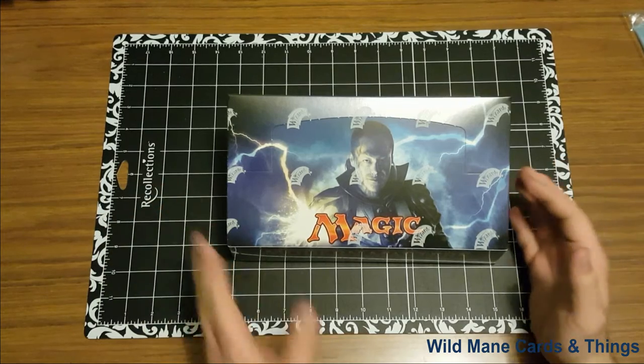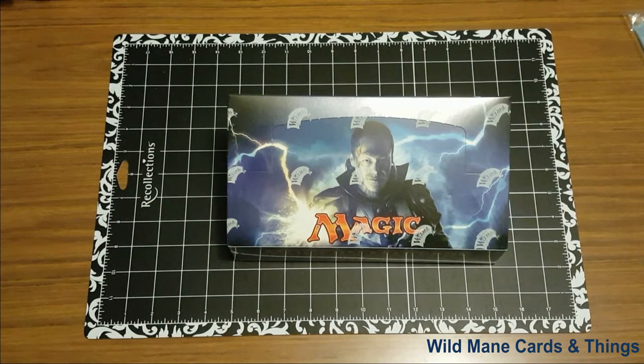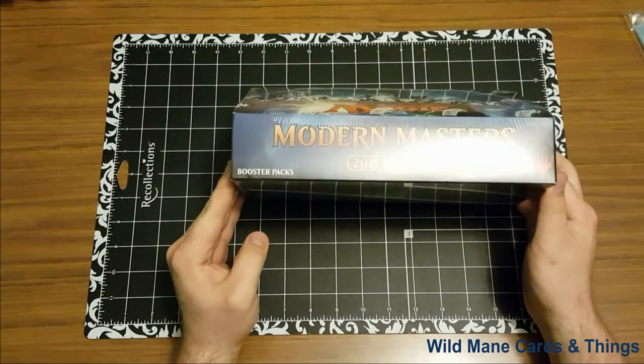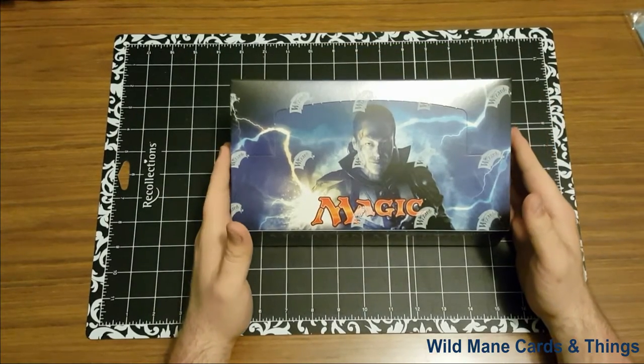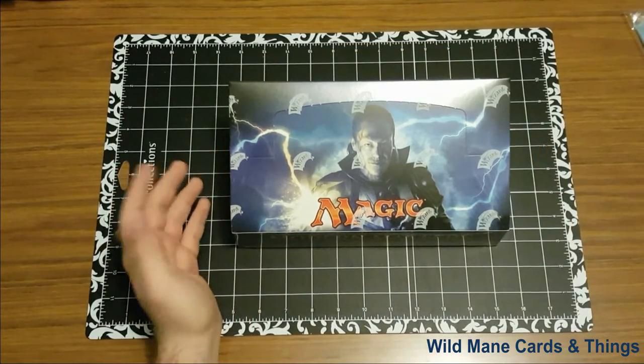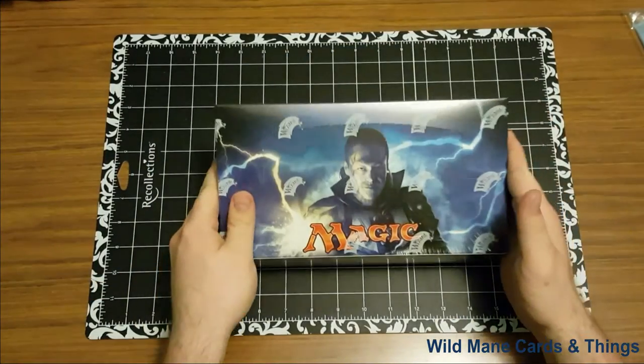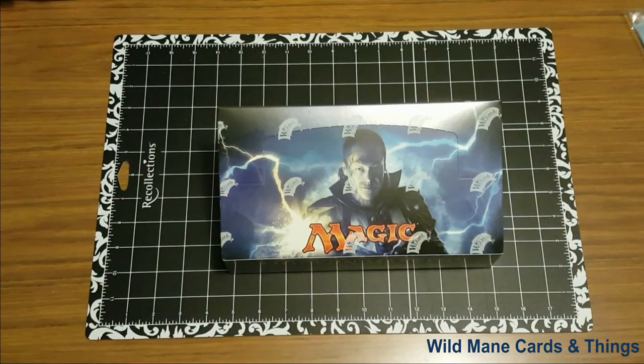Currently I have up for sale 12 packs of Modern Masters 2017 edition. As you can see, that is what we have in here today. The other 12 packs I'm going to actually crack right now. I just want to show you guys that it is still factory sealed. Obviously you can still see the Wizards of the Coast there. Let's get started here.